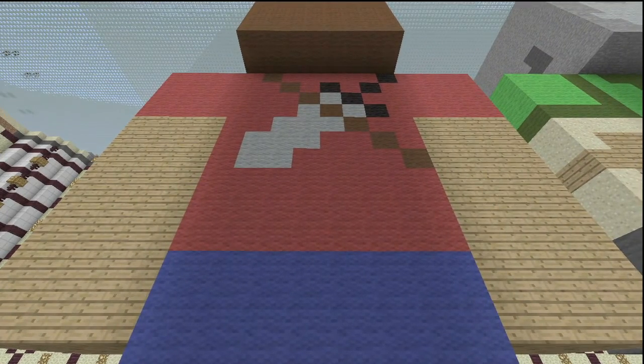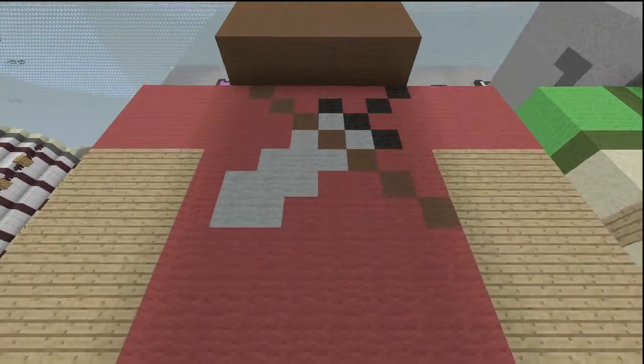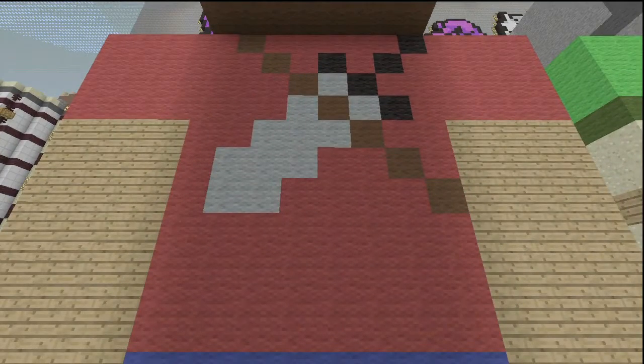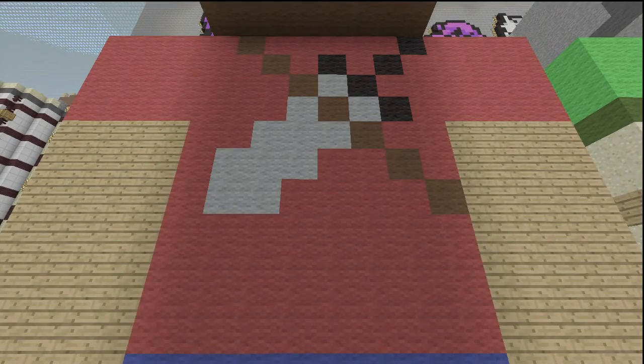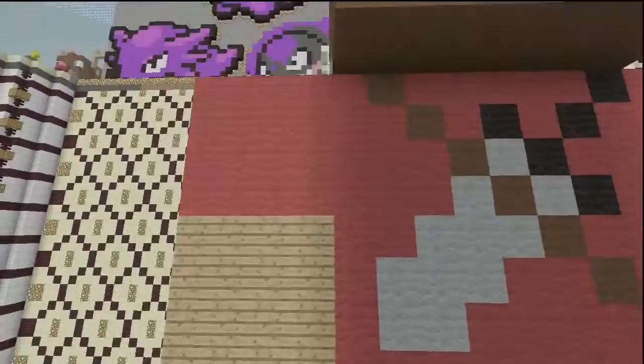For the back, the pants come up two layers and then the rest is his shirt, which is red. He's got a little sword on his back — the sword is light gray with brown going around it and a black hilt. That's it, just on his back.